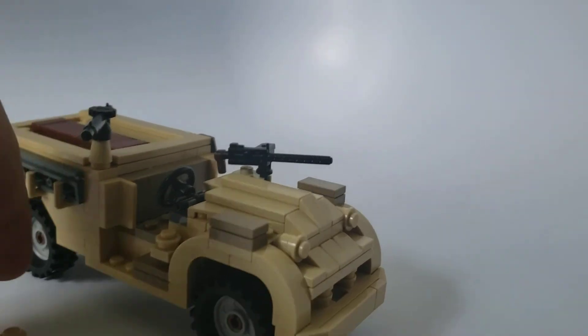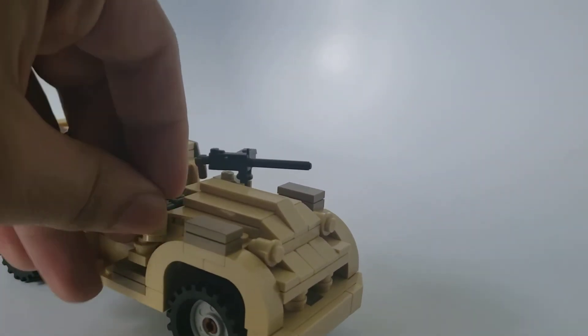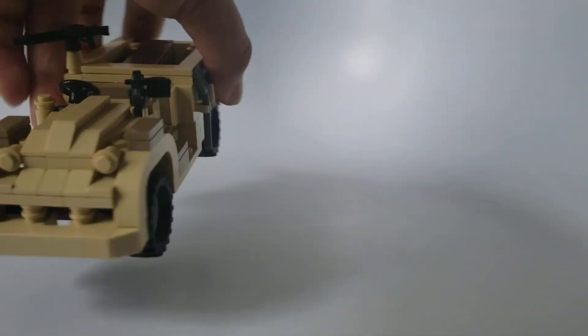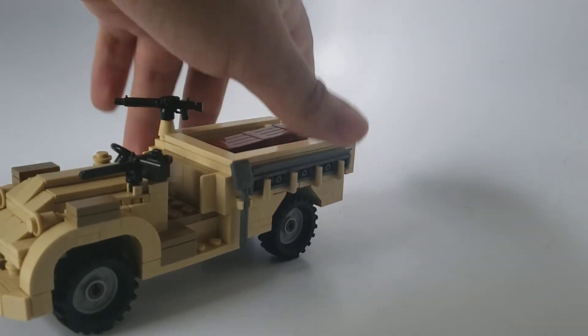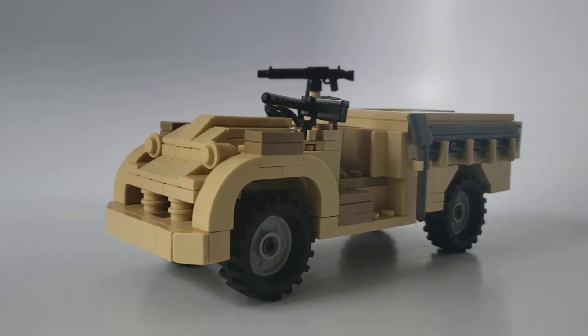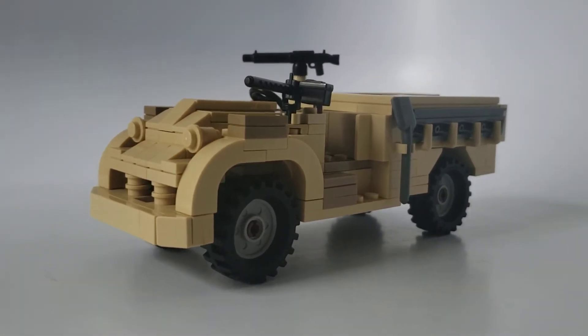You can turn the steering wheel, and yes you can break the model — that's kind of a given. That's pretty much all I have to say about the model really. Pretty simple, although pretty awesome. If you want to do some special forces scenarios, this truck is the one for you.